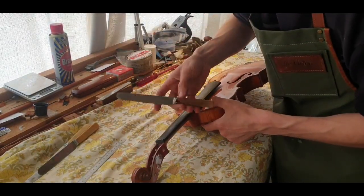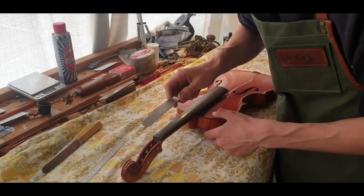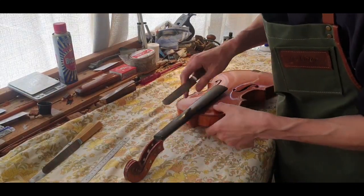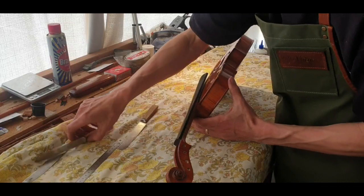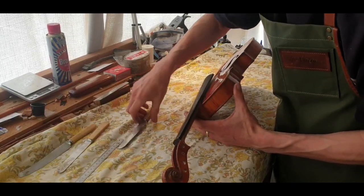This is just a standard old bone handle butter knife, and I've actually thinned it down even more to get the edge really fine and thin. There are another couple here, but I haven't thinned those down as much, so the blade is a little thick.